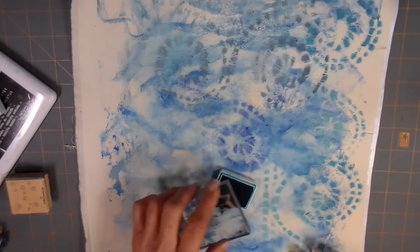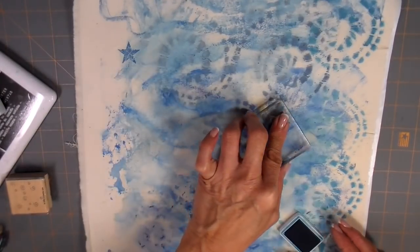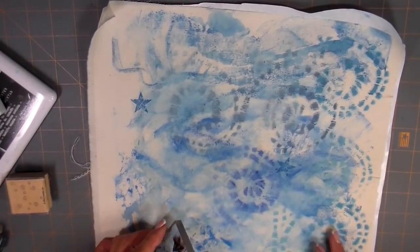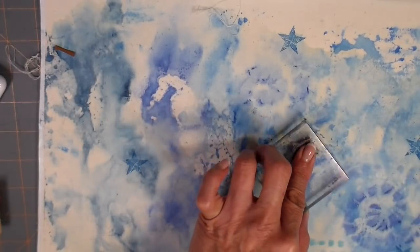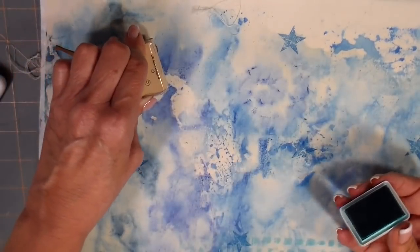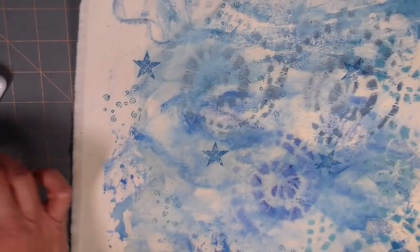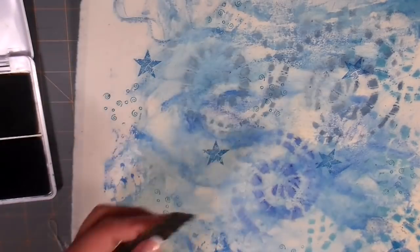Putting another layer — I'm using the Ranger archival ink pads and then just some stamps that I have. These are more background stamps, just placing them here and there. These archival inks are washable and permanent — wonderful for fabric, they just work great. I'm going to have all my supplies listed down below so you can take a look, and just some more random stamps.